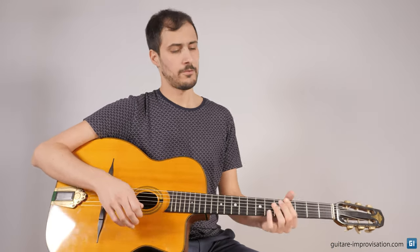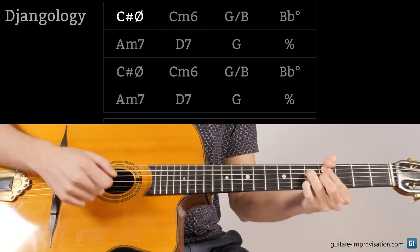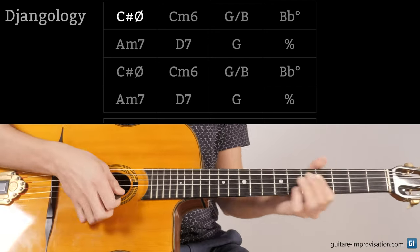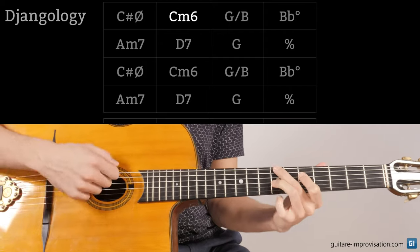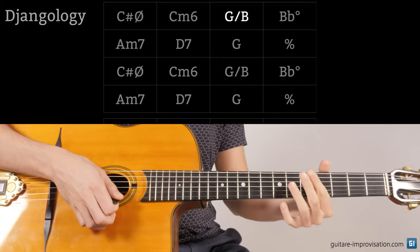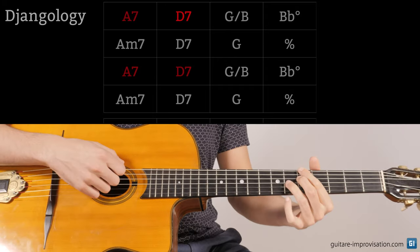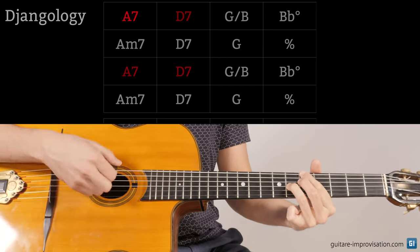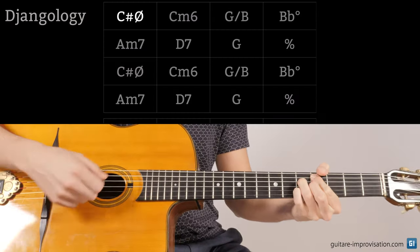On Django Logi, the first chords are the same ones you find in Night and Day, for example, but transposed. So it's C sharp half diminished, then C minor 6. And it's not exactly A7, D7 — some people think it's the same chords, but the harmony is really close, not identical. It's this chord and this chord.